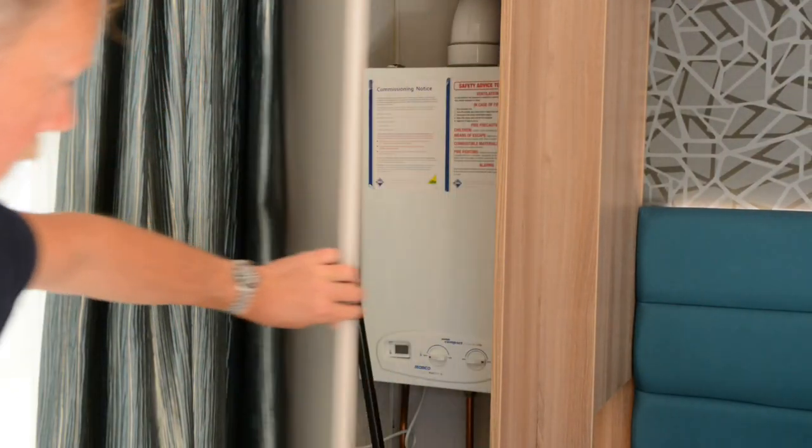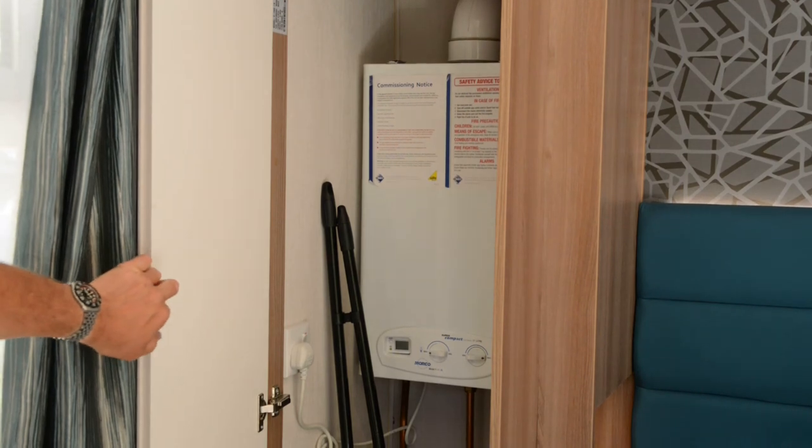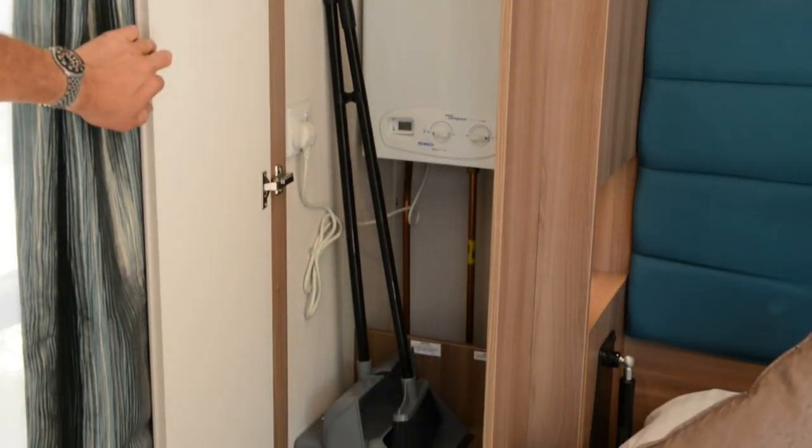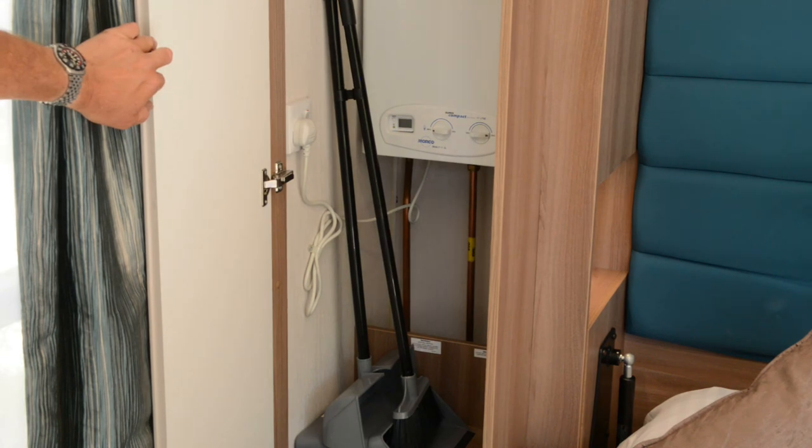In the cupboard to the left of the bed is the boiler and a dustpan and brush. Please do not touch the boiler. If there are any issues, direct them immediately to reception, or if it is out of hours, to the warden.